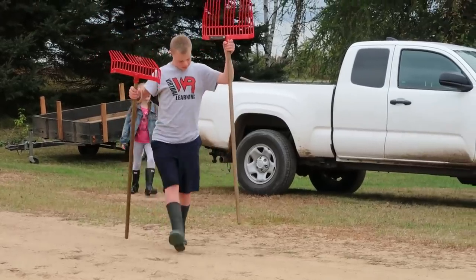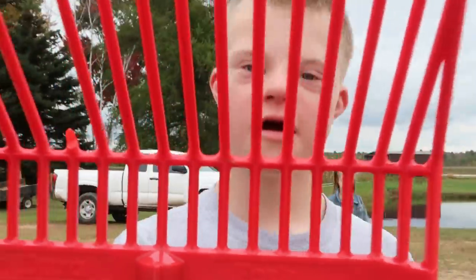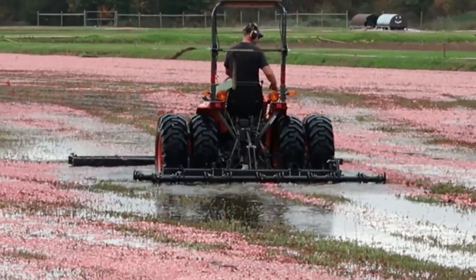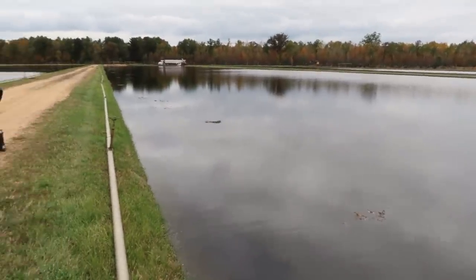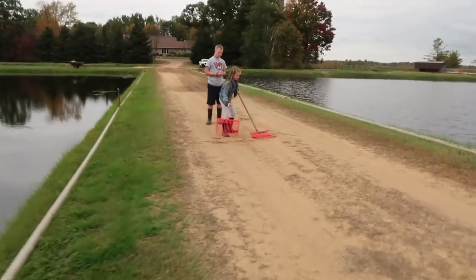We're going to rake trash shortly, so the kids grab the rakes. This other bed is a booming flood — it's deep, it's over the vines. When they want to boom the bed, which is how they get the fruit all the way to the other end, they bring the water up so that the fruit floats free and clear of the vines.